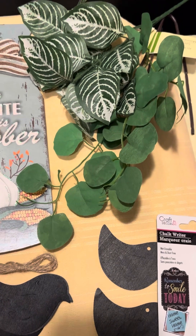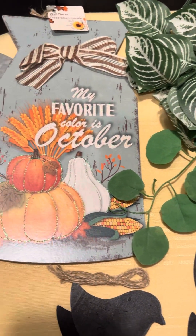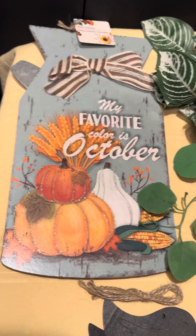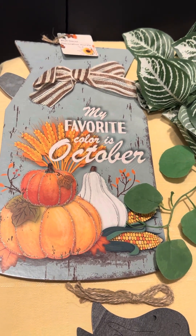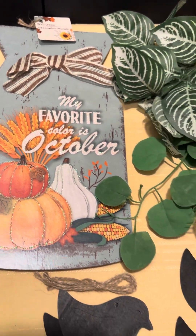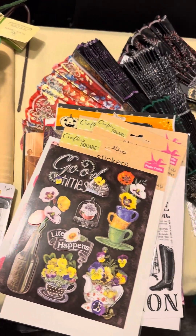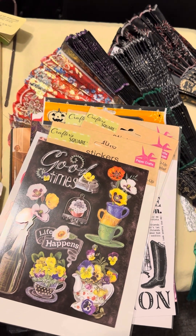I did buy some greenery and a sign for the door — 'My favorite color is October.' Look how pretty it is; it even comes with a bow and has metal pieces on the side. I found this today and I'm glad to share it all with you. Thank you for coming and watching — stay healthy, bye-bye!